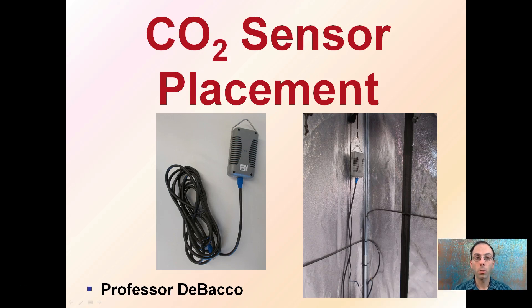Even if you have the best controller, where you place the CO2 sensor is important for the function of your system. Here's a sensor wired to a controller box, but where you place that in your grow facility is important to ensure that the controller can work as efficiently as possible.